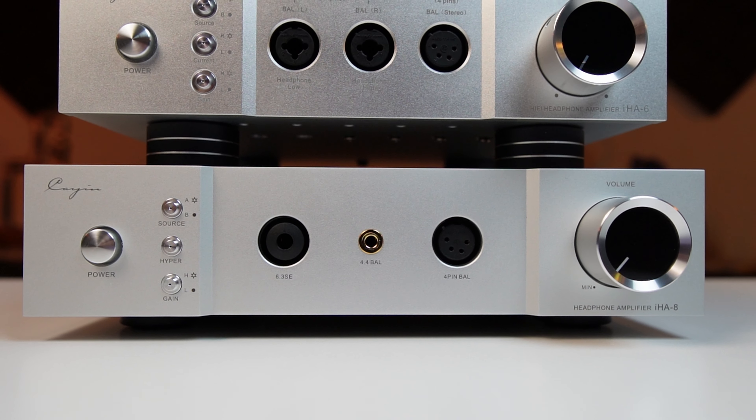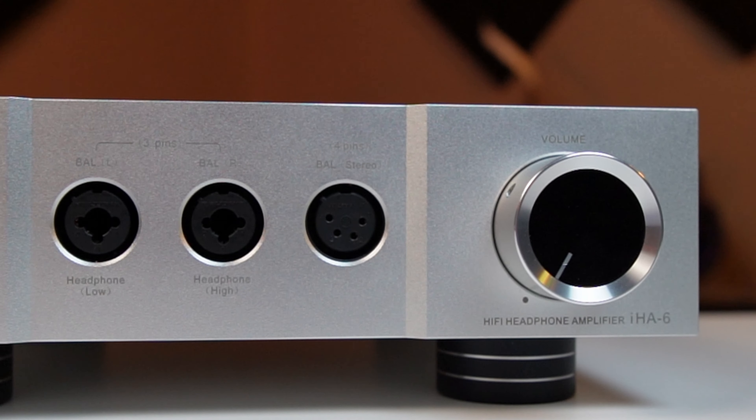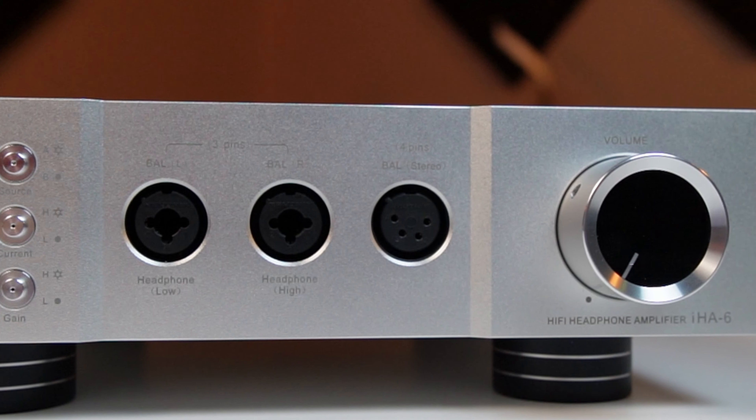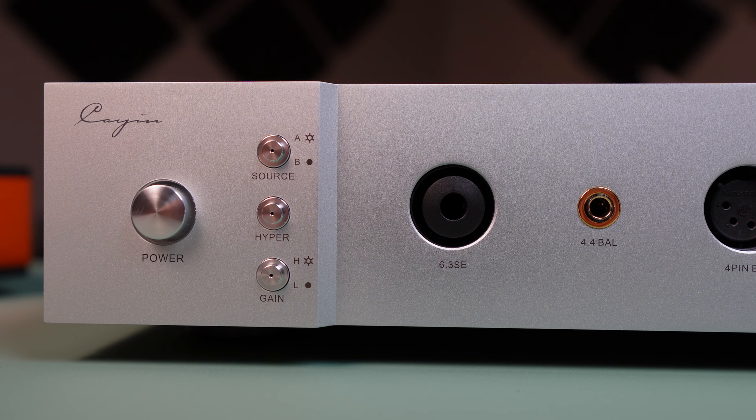Next up is a change to the IHA-8 versus the IHA-6: more output options. On the IHA-6, you could choose a low impedance 6.3 output or a high impedance 6.3 output, or even dual three-pin left and right connections. Because you could have either 10 ohm low impedance or 120 ohm high impedance connections, the IHA-6 is known to flavor up the sound of a headphone when utilizing this. The IHA-8 drops this function and instead goes with a more standard 6.3 unbalanced output, a 4.4 balanced output, or a four-pin XLR balanced output — all under 0.5 ohms of impedance out.